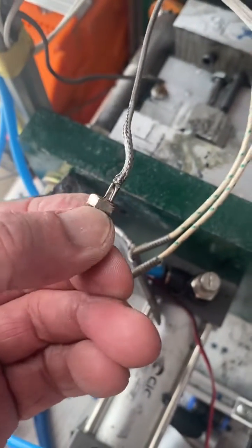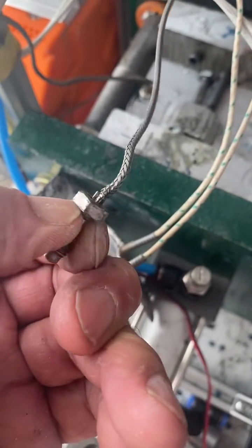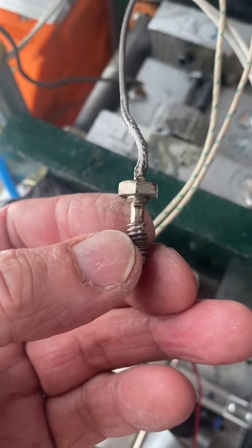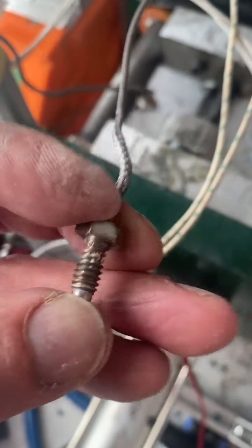So now it is cracked, and there are only two things you can do. One, you can throw it away, which I'm not going to do. The other is to fix it.